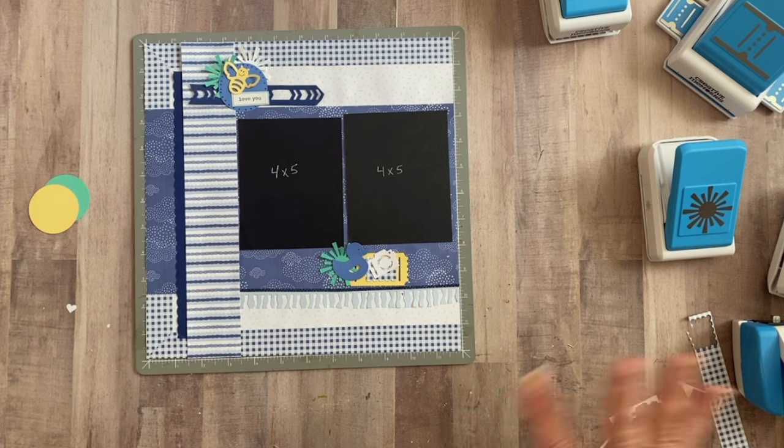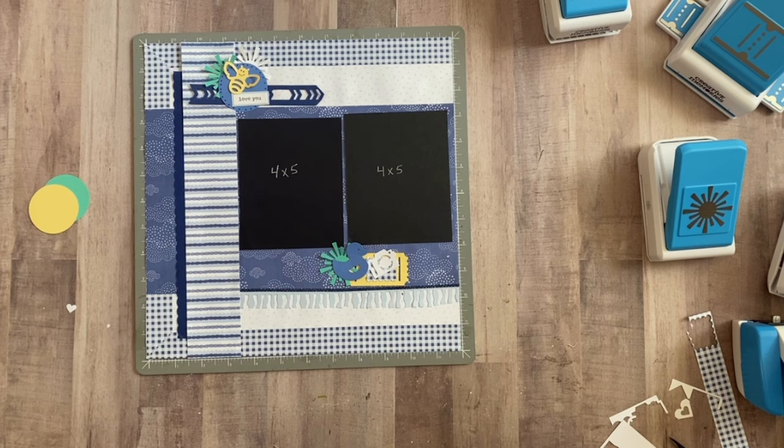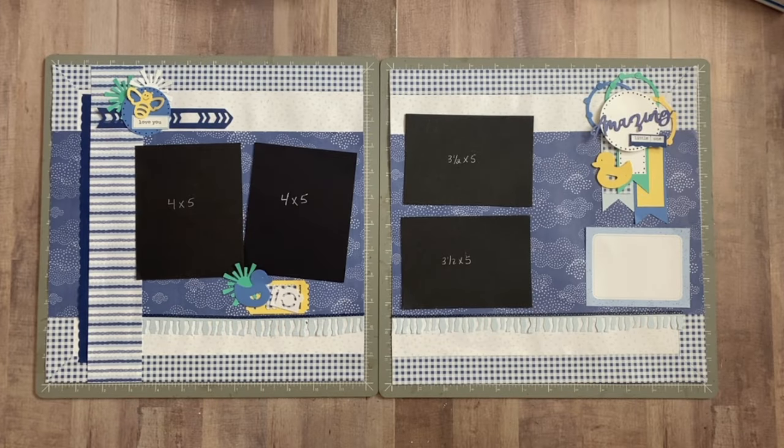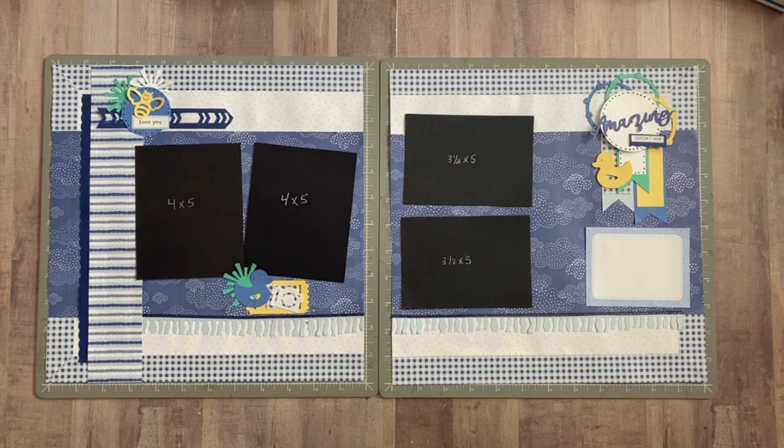Let me pause the video, clean up, and get these two sections adhered down. I'll bring both pages back in and we'll see if we want to work on any finishing touches. So here are our two pages together. Before we get to finishing touches, if you're enjoying this or if you just love using your tools, can you please click that like button? I really do appreciate it. I haven't been counting how many tools we've used — let me know in the comments how many you think, and I'll count at the end so we can compare.